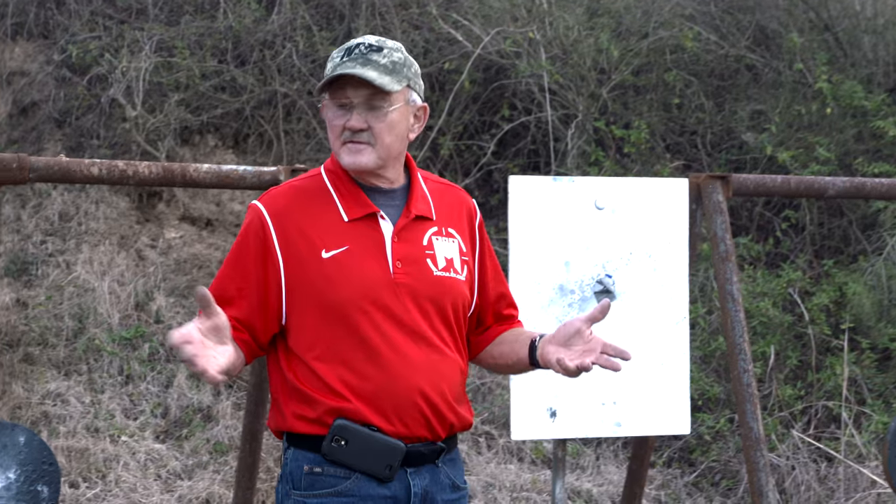But all in all guys, 400 meters with the revolver upside down — it's a good day on the range.